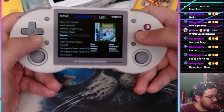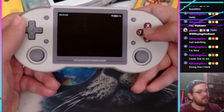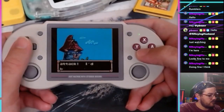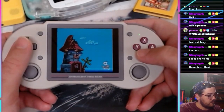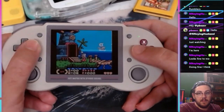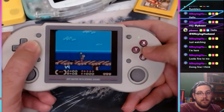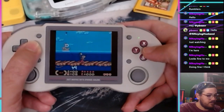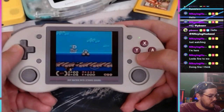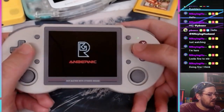Game Boy Color — let's look at Shantae. It's one of the best Game Boy Color games and also insanely expensive to buy physically. Look how good this game looks. Of course Game Boy Color is gonna run fine.